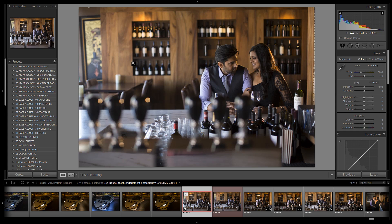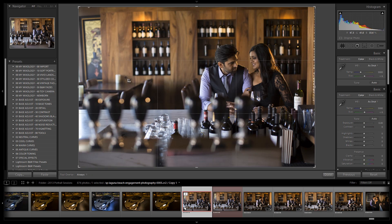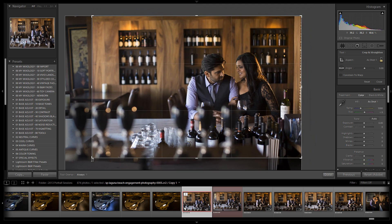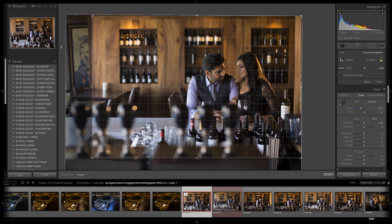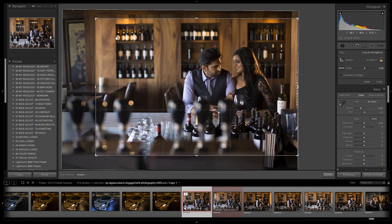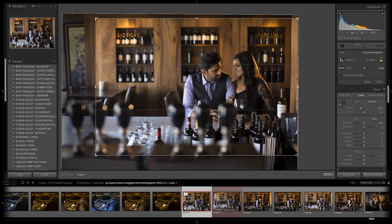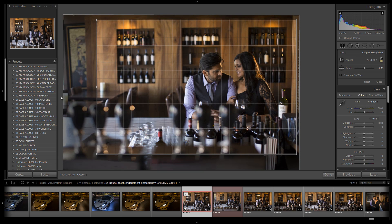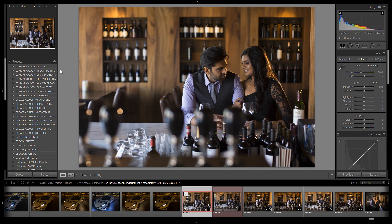I'm going to start with the crop — I want to pull it in to get rid of the junk on the left side and end the image at this wood right here. I'll straighten it out a little so the tops of the wine cabinets line up with each other. I'm also going to pull in a bit from the right side to remove this odd corking. I'll straighten a little more so the strongest lines look good.